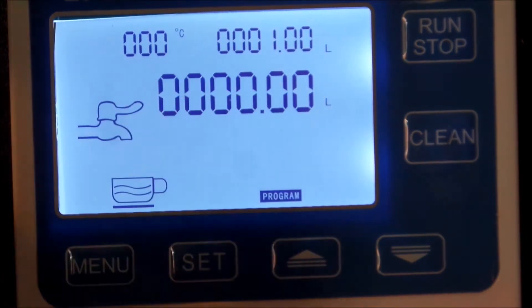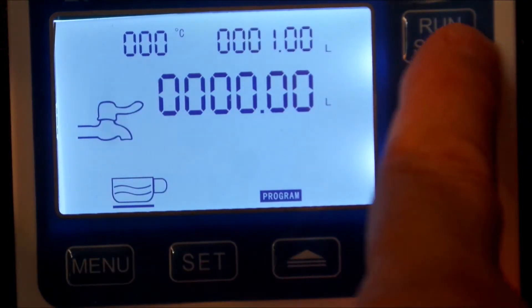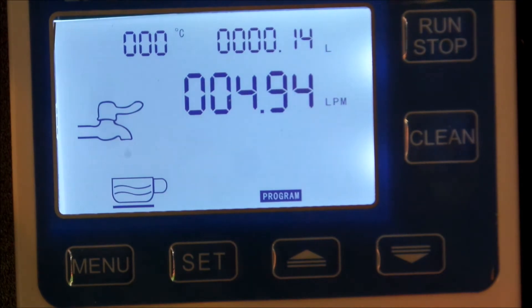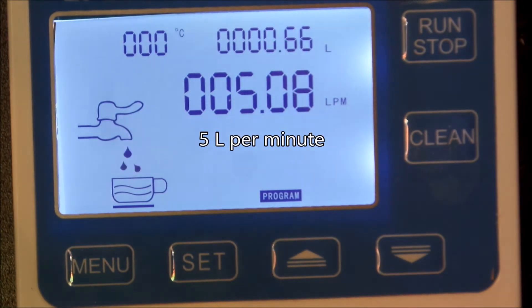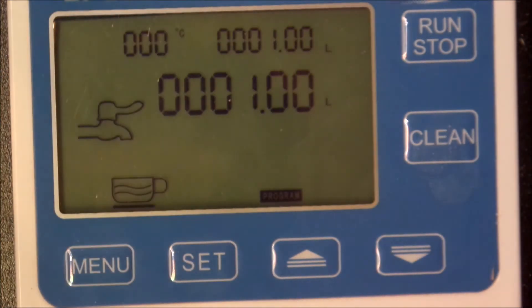I'm going to set this to one liter. That's one liter, and then I press run-stop - that click is actually the solenoid valve. We've got a nice flow there, five liters per hour through a solar pump. We've now got to one liter and it's filled a bottle - I think that's what he asked.